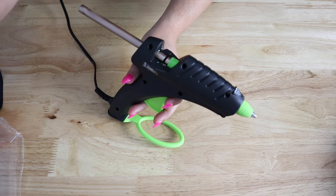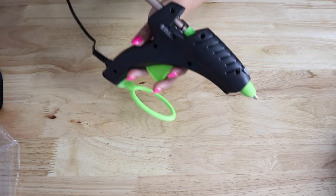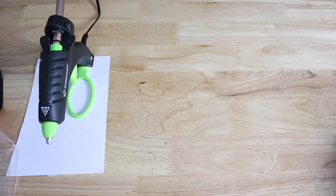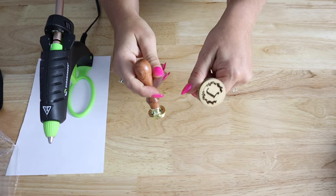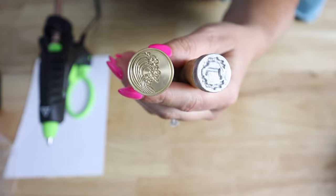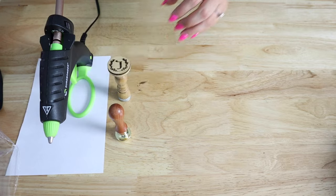Let's kick this off by talking about some of the materials you need, and we will link everything we use down below. First and foremost, you will need some wax. We like to use the hot glue gun variety that we can find on Amazon — this gives us a lot more control and it's super easy to use. We'll let the hot glue gun heat up on the side while we grab the next thing, which is your wax seal stamps. We made the one on the right, that J one, and then we have this other one we bought from Amazon, which is the Waves. If you want to know how to make your own wax seal stamp, we have a video for that — we'll link it down below.